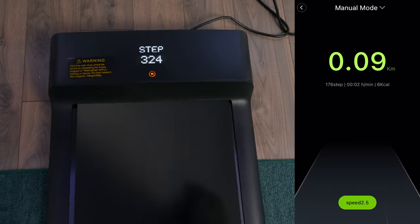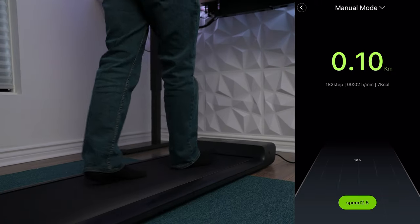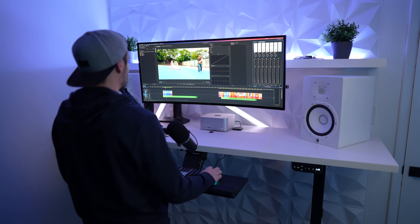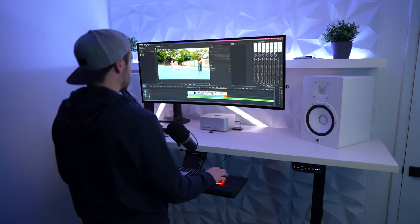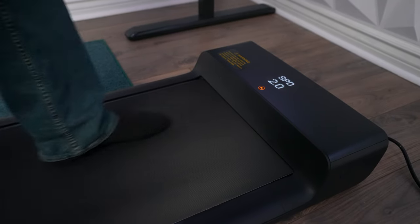I would recommend this treadmill to anyone who sits and works at their desk daily, especially if you already own a sit-stand desk, because then you just buy it and it's ready to go. That said, if you don't have a sit-stand desk I would recommend that even more than the treadmill itself, because it will start your habit of interrupting how long you sit, which is the most difficult and most dangerous part for your long-term health. Since other treadmills don't fold, this is the only one that can really be used efficiently and conveniently with a sit-stand desk.